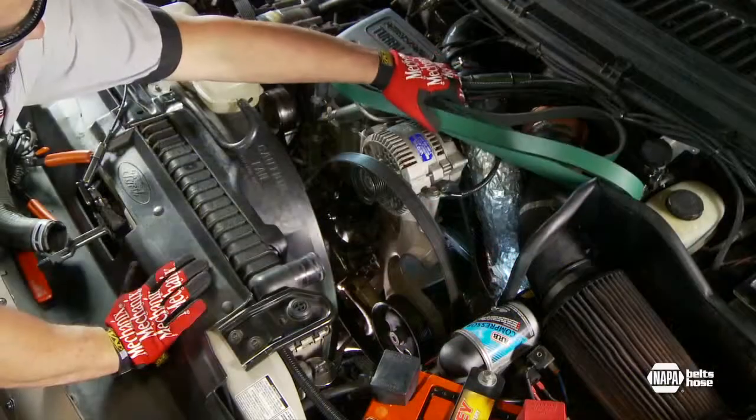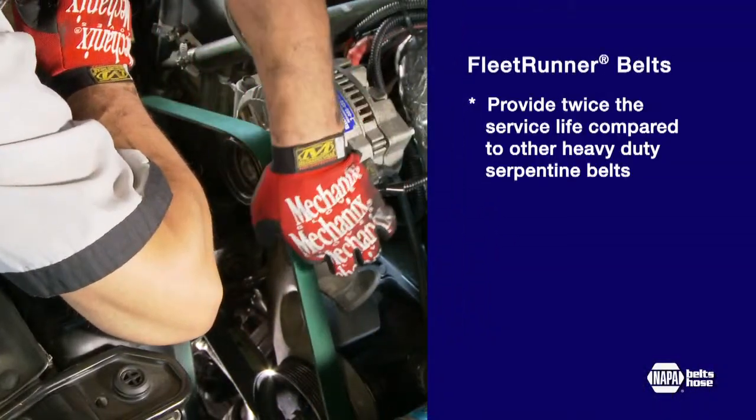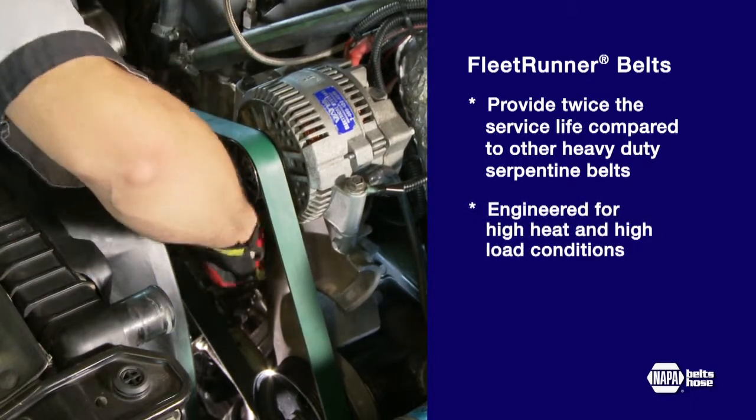The NAPA Solution Kit also replaces the serpentine belt with a patented Fleet Runner belt. NAPA Fleet Runner belts provide twice the service life compared to other heavy-duty serpentine belts, even under high heat and high load conditions.